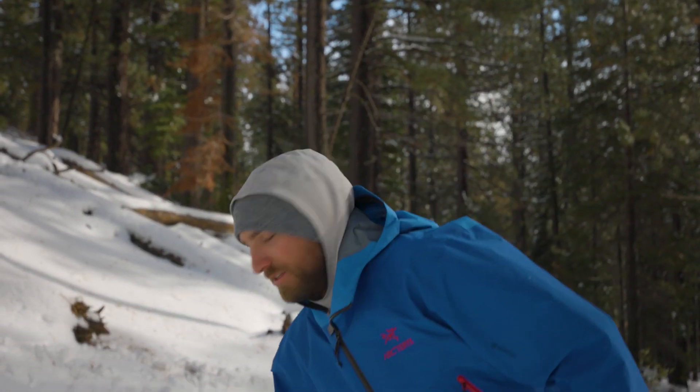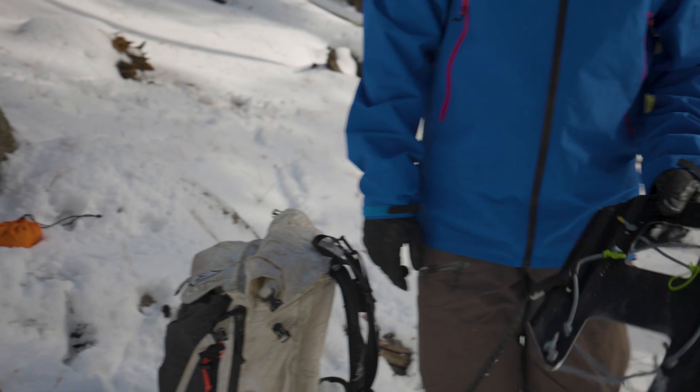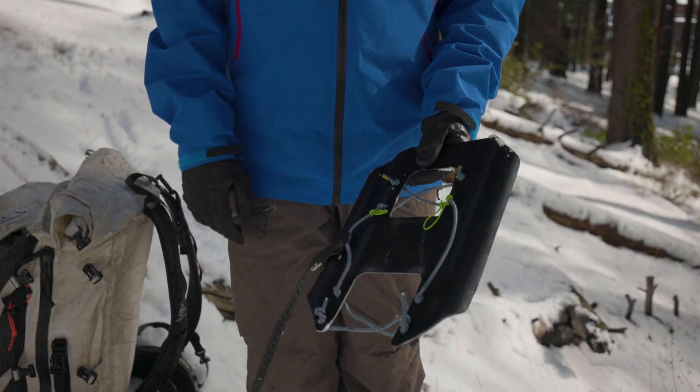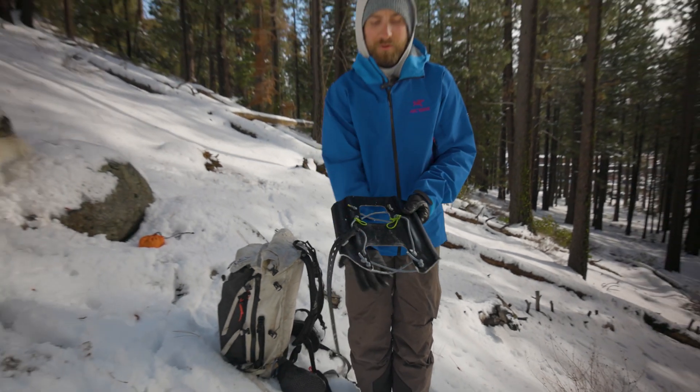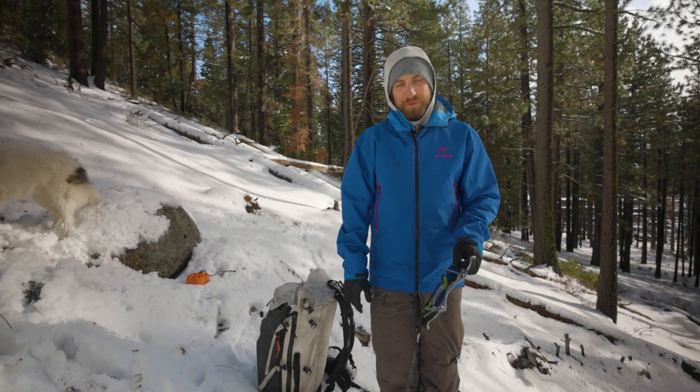Hey guys, my name is Zach and I'm going to talk a little bit about the Alftree snow climbing plates. These plates are super awesome because they're light, they pack really well, you can use them without a crampon, you can use them with a crampon on top of the plate or a crampon underneath the plate.